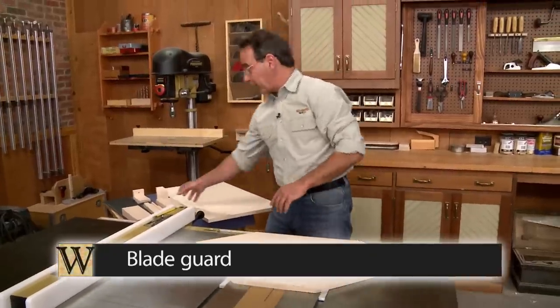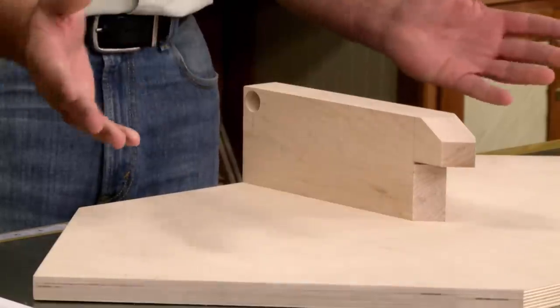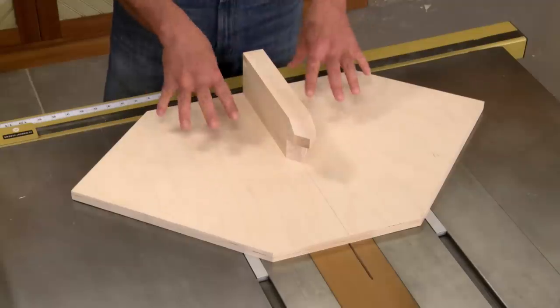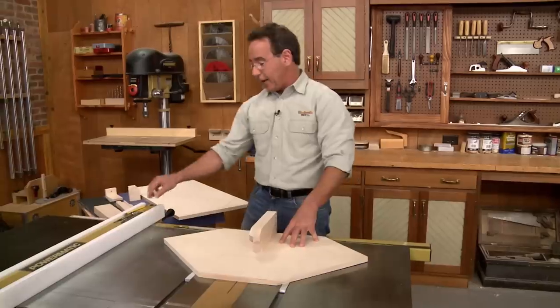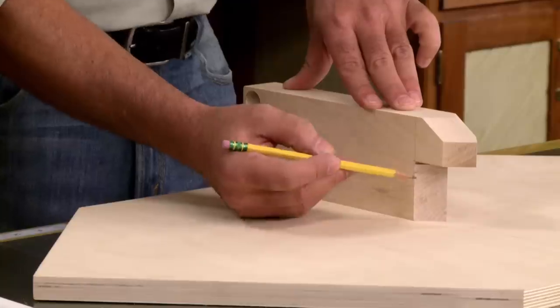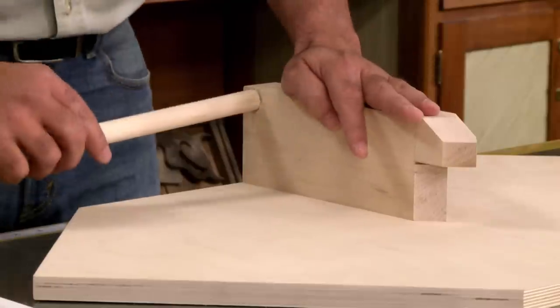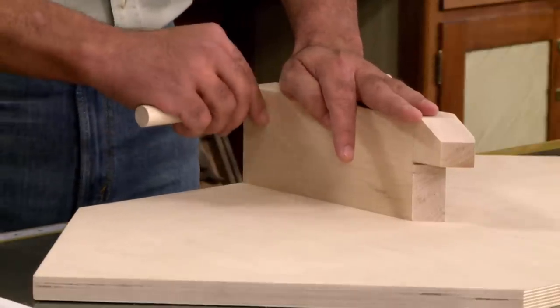The next thing to add is the blade guard. The blade guard does a couple of things: it keeps your hands away from the saw blade, and it holds the base of the jig together. The front of the guard has been beveled so the workpiece can be accurately positioned. In the back there's a hole, and the hole accepts a dowel that forms a handle. The dowel just slips in like that.